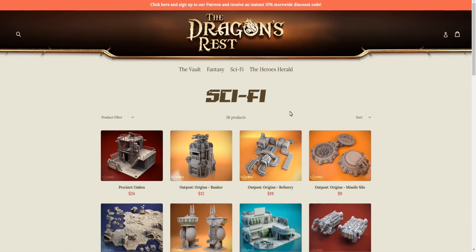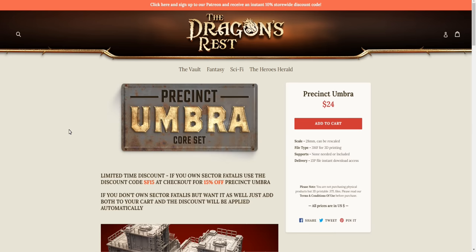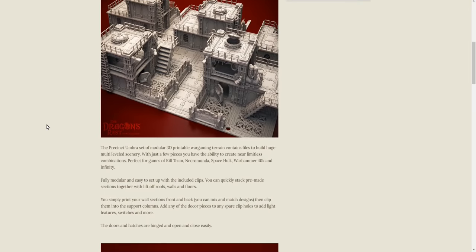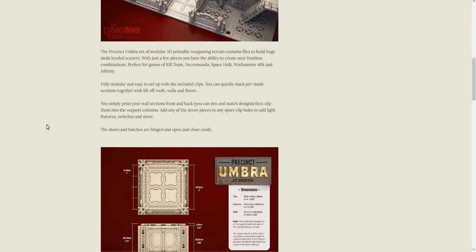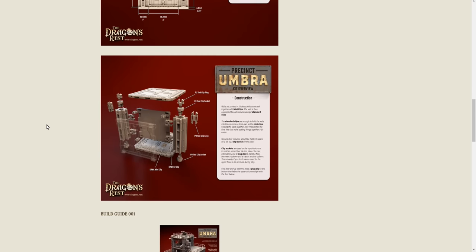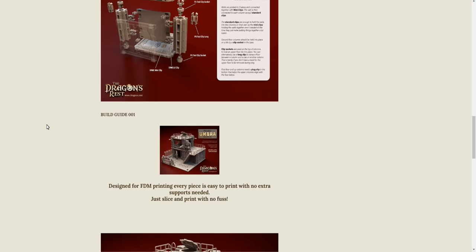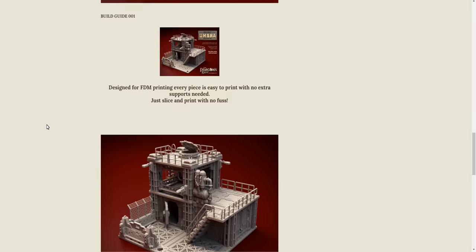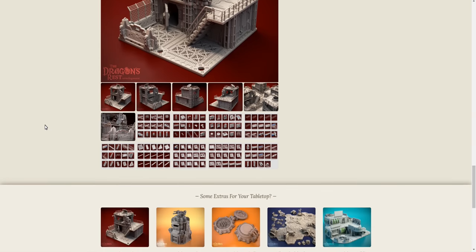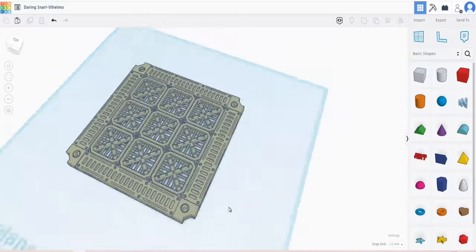I wanted the board to have a spaceship vibe, so I went online for a look around for some tiles I could 3D print. I came across Dragon's Rest and this Precinct Umbra core set — loads of great space-looking stuff. It's mainly the floor tiles I'm using, but I do use a few of their other tiles for the edge of the board too.